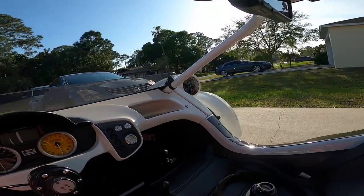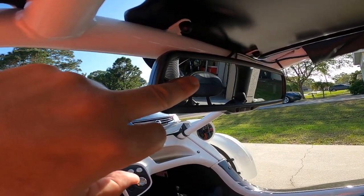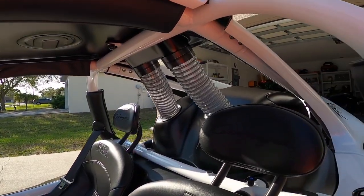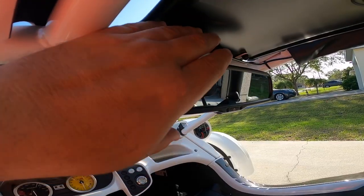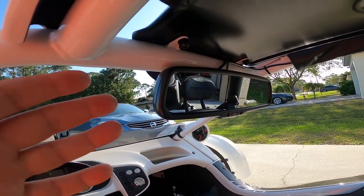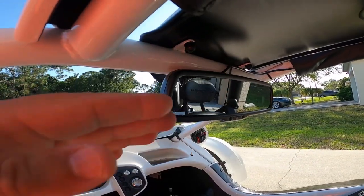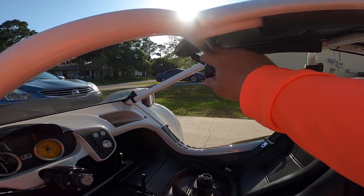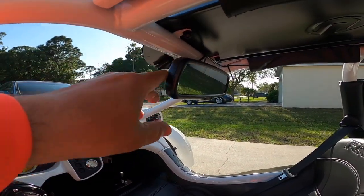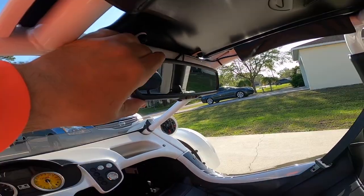It does have a backup camera integrated into the rearview mirror, so once you put it in reverse the camera lights up in there — because you pretty much can't see anything when you try to look back. I'm sure the rearview mirror is there due to some type of regulation they need to follow, but this thing is the most uncomfortable thing — it kind of bangs on your head. I noticed a lot of people take it off and relocate it. I'm going to do the same, because you can't see anything through it anyway.